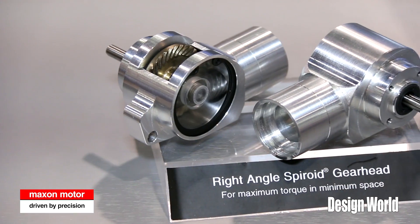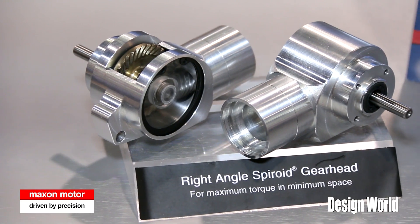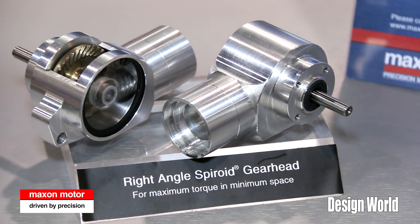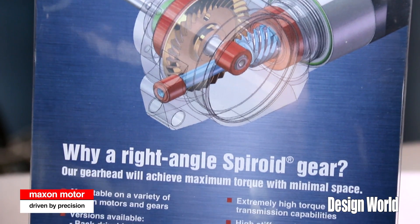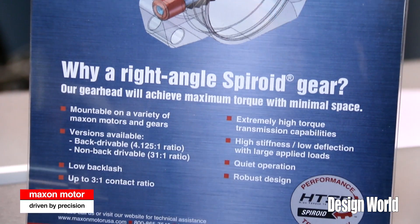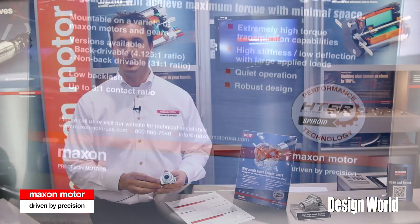There are two sizes: a 22 millimeter front mounting face design as well as a 32 millimeter front mounting face design. These designs match our existing planetary gears for compatibility.